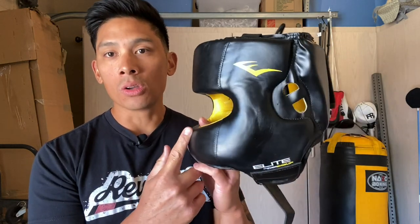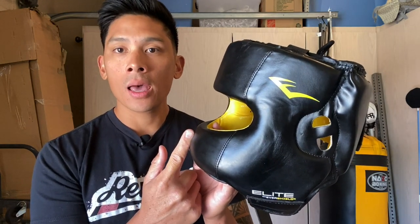I came away really disappointed with this thing. To be honest, I only used this headgear for two rounds and had to take it off, because what ended up happening was this nose bar right here ended up jamming into my nose several times, to the point where it was so frustrating that I just took the headgear off and stopped using it altogether.